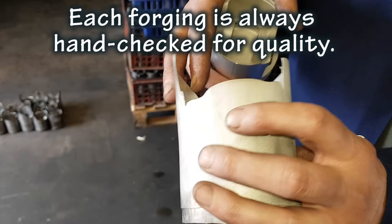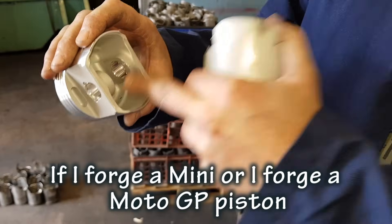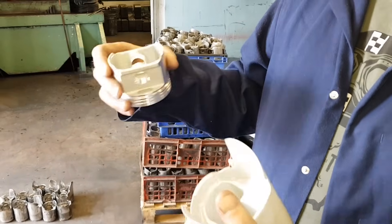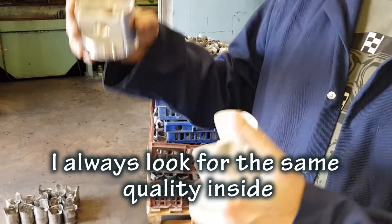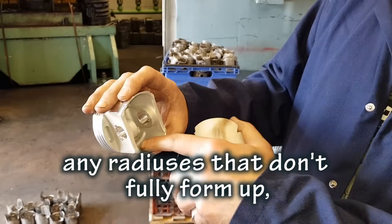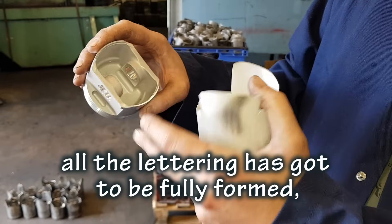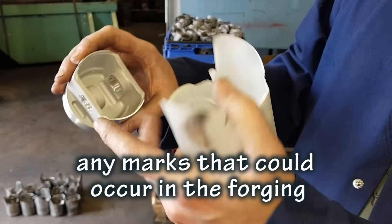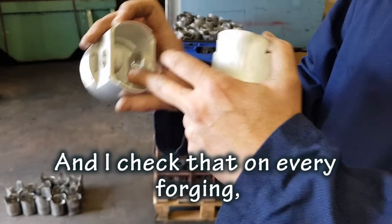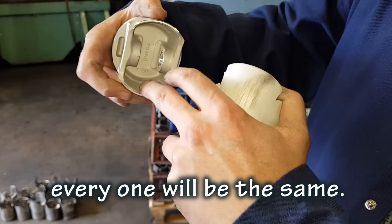Each forging is always hand checked for quality. If I forge a mini or a MotoGP piston, to me they're the same quality. I always look for the same quality inside — I'll always check for any inflections, any radiuses that aren't fully formed up, all the letters have got to be fully formed. Any marks that could occur with the forging will always be checked, and I'll check that on every forging, no matter whether I've done 10 or 1,000 — every one will be the same.